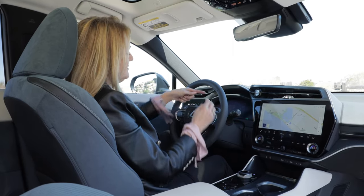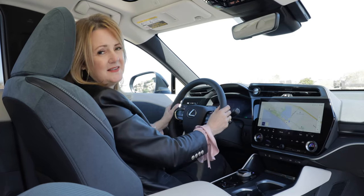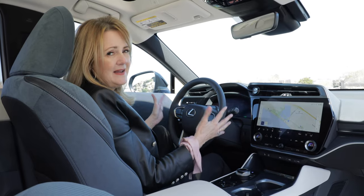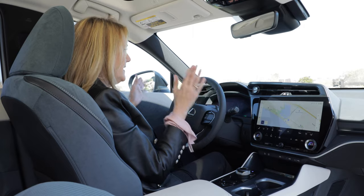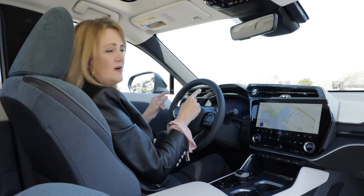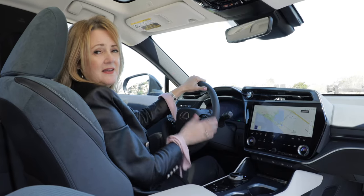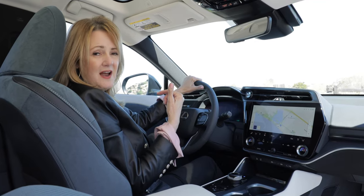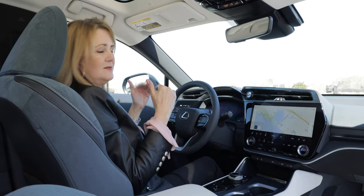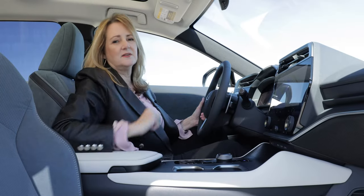There's a small screen here that's actually a driver monitor — it watches the driver. When using the hands-free, foot-free traffic jam assist mode, you can relax your hands and take your feet off the pedals while the car drives, but your eyes must stay on the road. This monitor tracks your eyes to ensure you're looking ahead. It also watches for signs of drowsiness — if your eyes aren't blinking enough or appear half-mast, it will tell you to pull over and take a break.